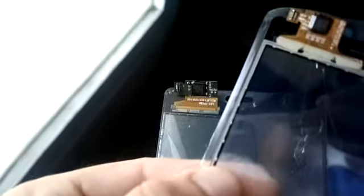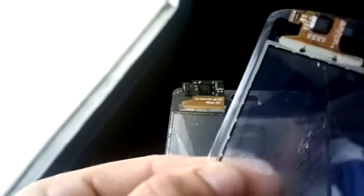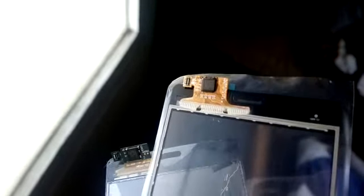I have the two digitizers here. This is the fake one, and this is the original one. The green one is the original.